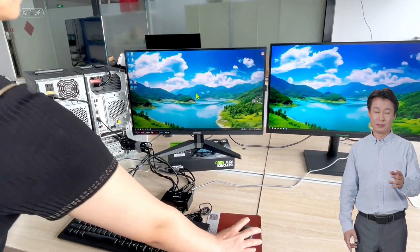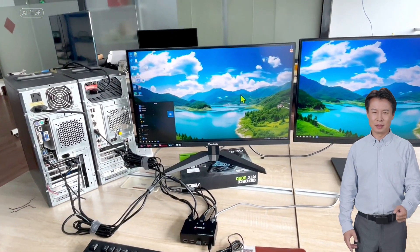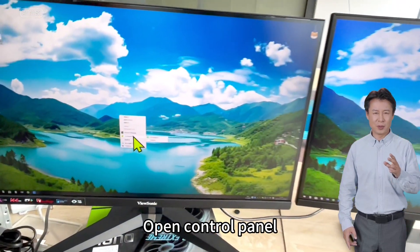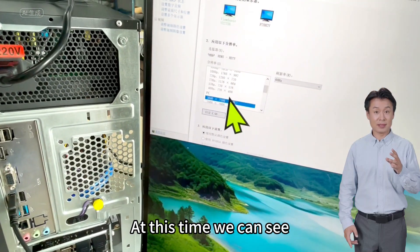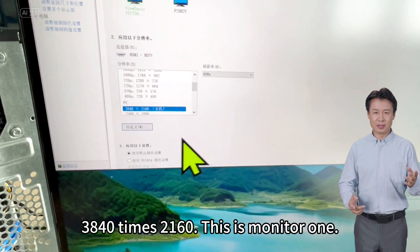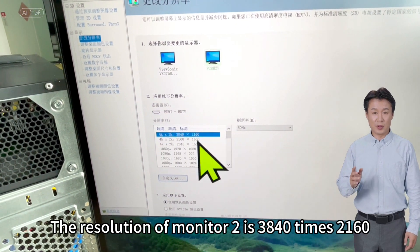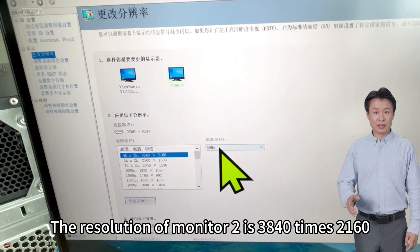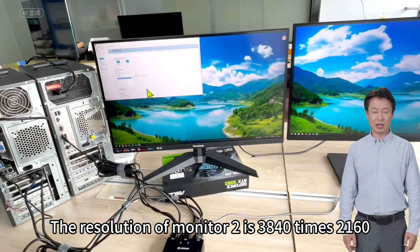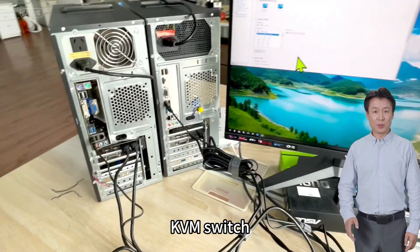Move the mouse and press the Windows key on the keyboard. This is the second computer — the keyboard already works. Open the control panel. At this time we can see the resolution of this monitor is 3840 x 2160. This is monitor 1. The resolution of monitor 2 is also 3840 x 2160. This is our dual screen KVM switch.